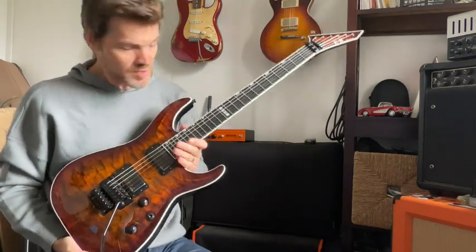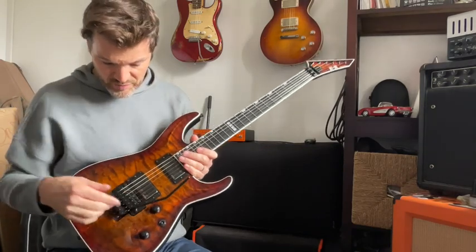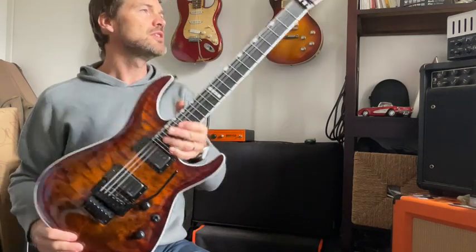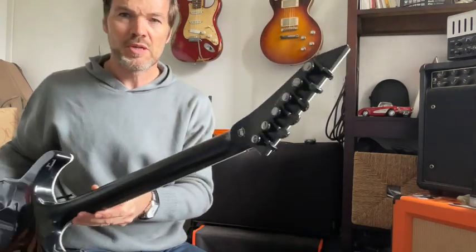Ebony fingerboard. Of course you have a Floyd Rose, an original Floyd Rose — the best of the best. Locking nut. Gotoh tuners.